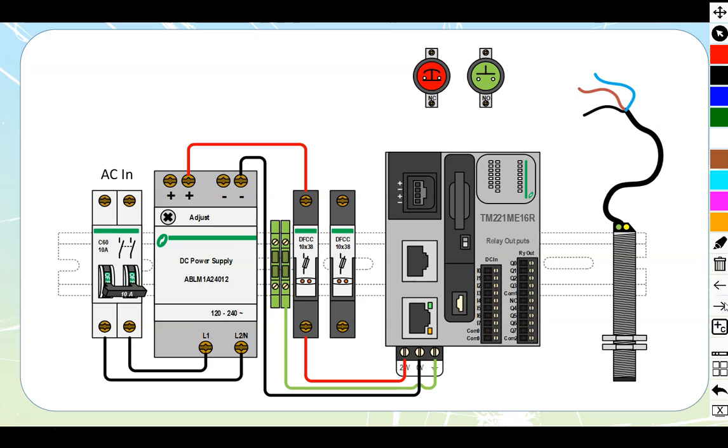The last example is again a relay type, but this one has the M designation, meaning it's the monolithic style. The monolithic style has vertical terminal strips and doesn't have a cartridge slot for analog expansion. The AC pathway takes AC into a DC power supply, which feeds through a fuse holder to power the PLC. These are 24-volt DC powered units rather than 120-volt AC powered, and the negative runs back as well.